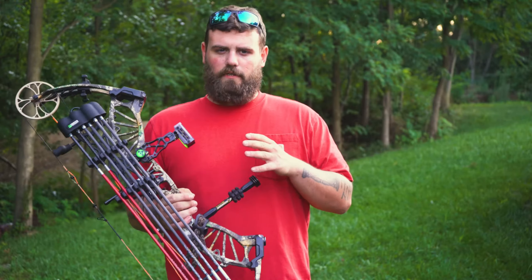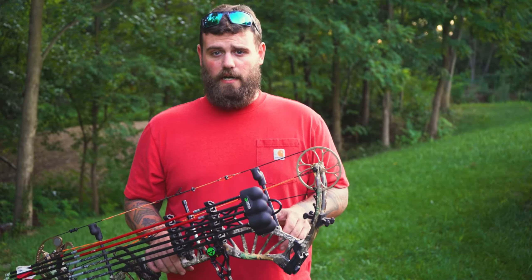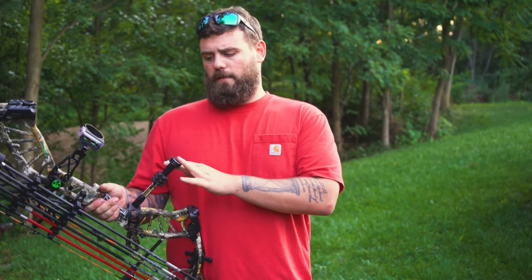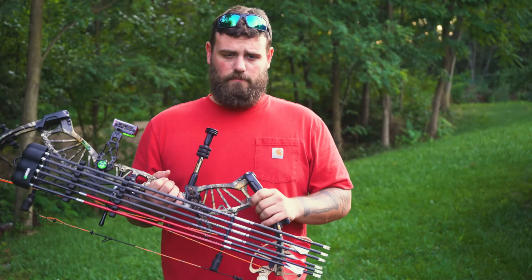When I first got this bow, it came with a bunch of Trophy Ridge stuff and I went out and put my own stuff on it so it fit me better and shot better for my style. I recommend buying this bow bare bones and then putting your own arrow rest, sight, quiver, and stabilizer on it. Altogether there's probably a little over $1,000 tied up in this bow, but everything attached to it is high quality, so I know it's going to last and perform well — rather than dealing with plastic pins or chintzy Chinese plastic.